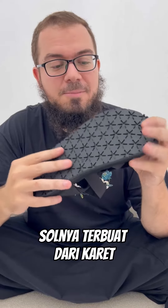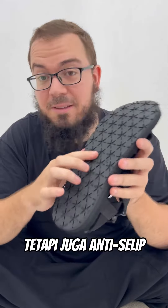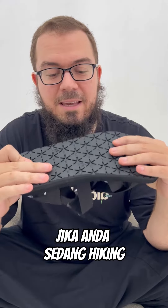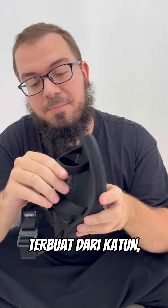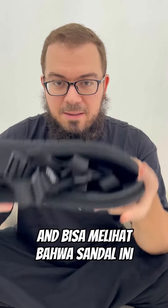The sole is made of rubber — you can see it is very flexible but also anti-slip, so it's very easy to walk with if you go hiking. The upper is made of webbing, made of cotton, so it is very soft but also quick-dry. The sandals are also very light.